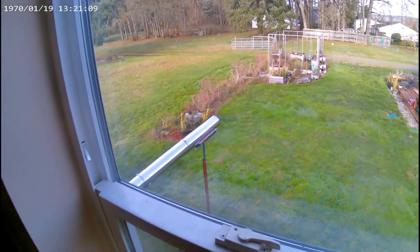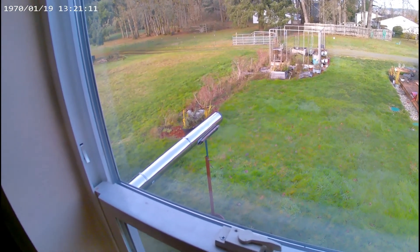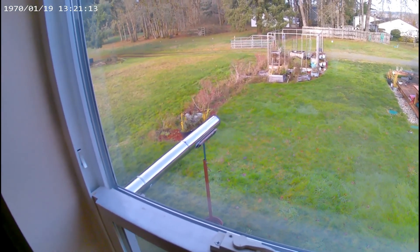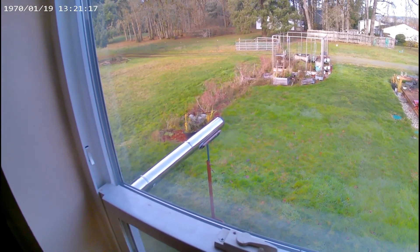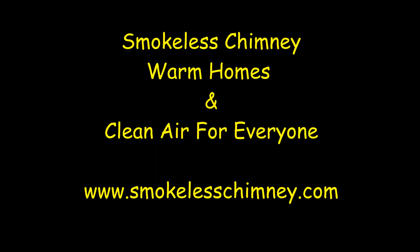I'm looking at the smoke on the chimney — I do not see any smoke coming out. That is one of the advantages of a combustion air fan: smokeless chimney. Warm homes and clean air for everyone. www.smokelesschimney.com. Thank you.